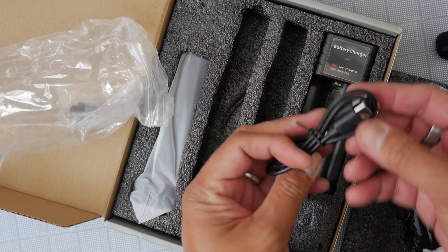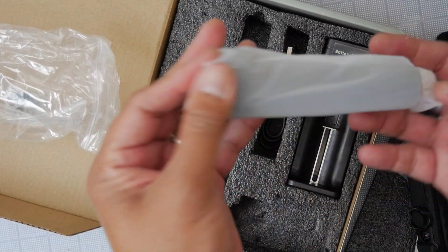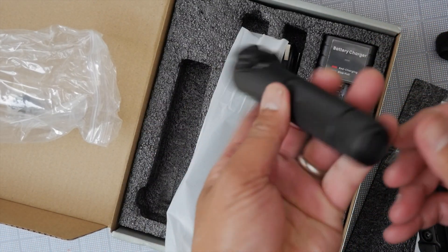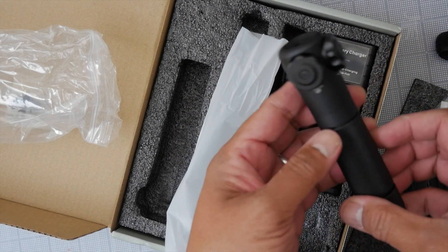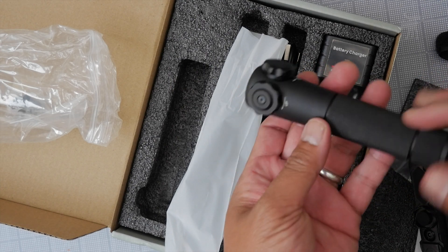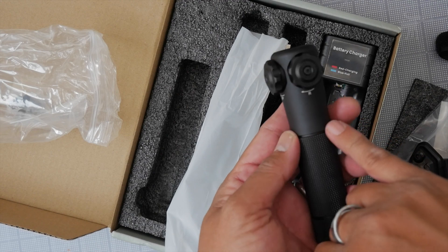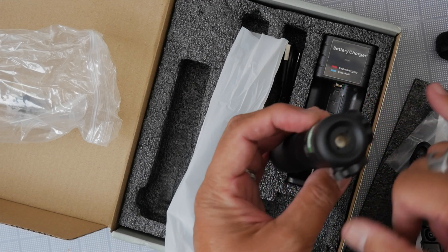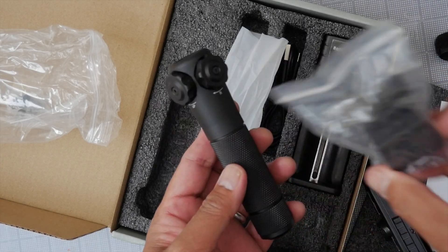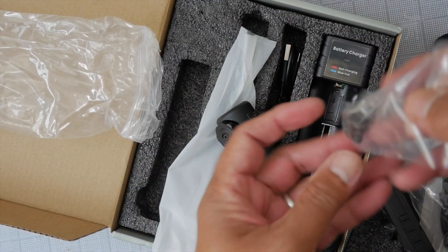We have our screw-on cap, a USB-C cable, and the laser designator itself. It is a solid-feeling piece — very much like a weapon light with the same form factor. It has dial-in elevation and windage adjustments, and you mount it into the bracket to attach it to your weapon. We also have some additional screws included.